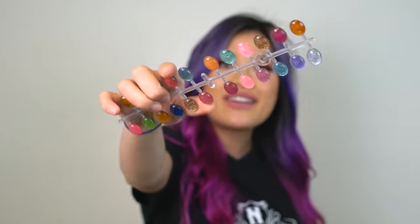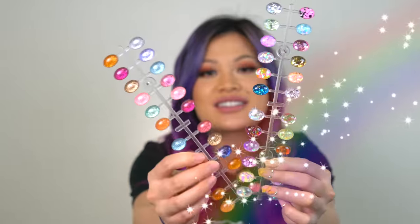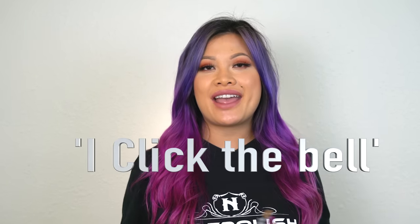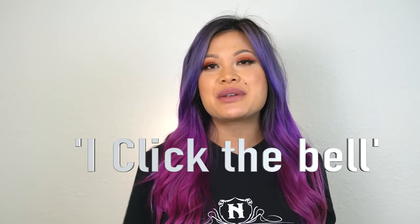Surprise giveaway! Don't mind the different sample charts we have because this is our new warehouse and we're still in the process of reorganizing everything. To enter this giveaway: like the video, leave us a comment, and subscribe to our channel. Do not forget to click that bell. Winners will be chosen at random.